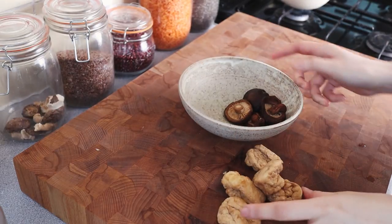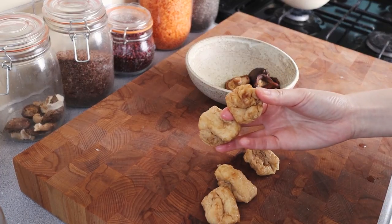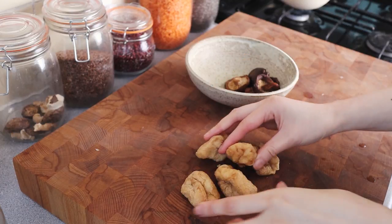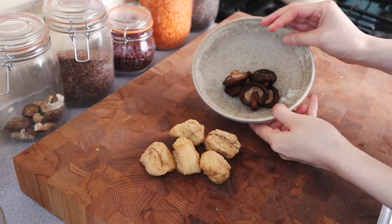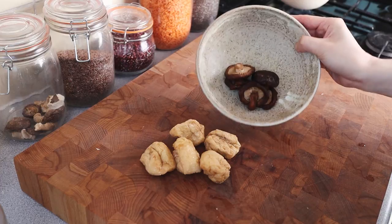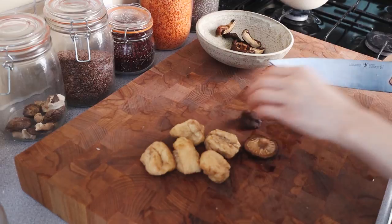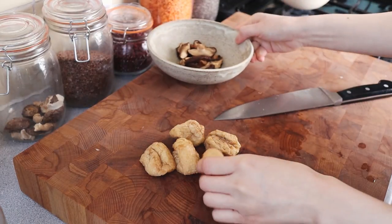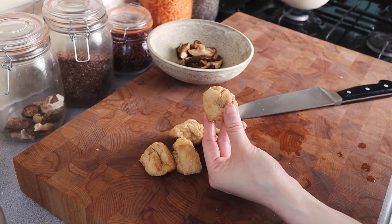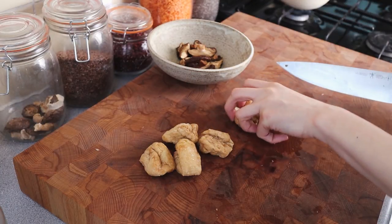Now we're going to prepare the topping — it could not be any easier. I have about five of these fried tofu puffs that I've boiled two or three times just to get some of the oil and grease off of them. And these are shiitake mushrooms — they were dried before and I just rehydrated them. With each of these I generally cut them into thirds; I think it's just a nicer size to bite into.